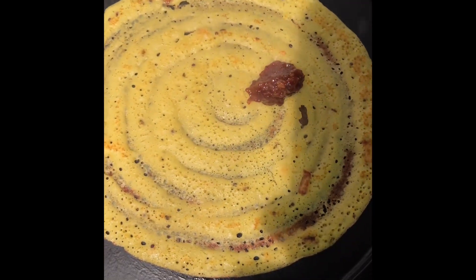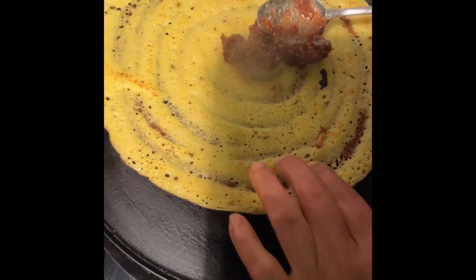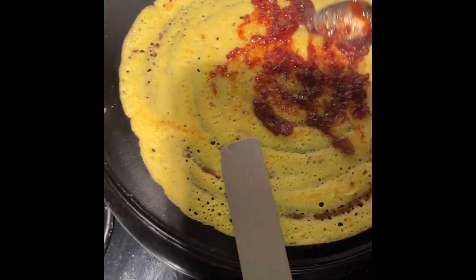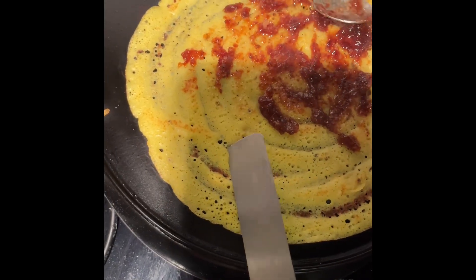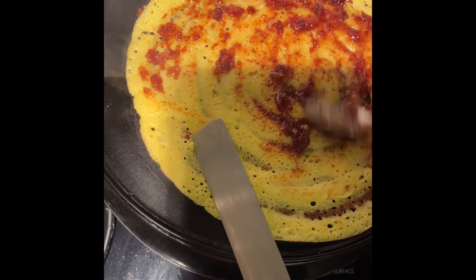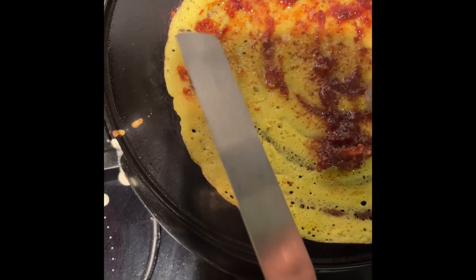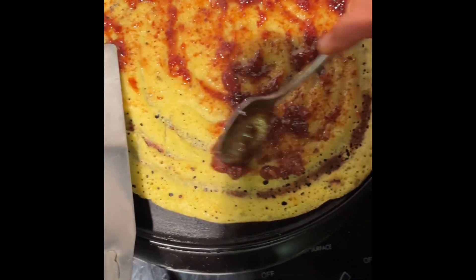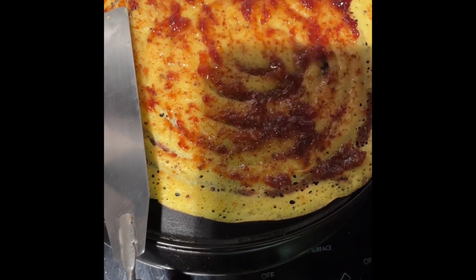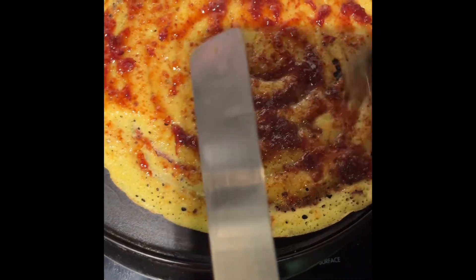So we are applying the jam now. Jam will be between the bread. Jam will add the sweetness, and in the layers they will spread across. Then we are adding the medium jam so that it will create the sweetness.